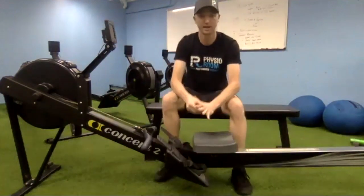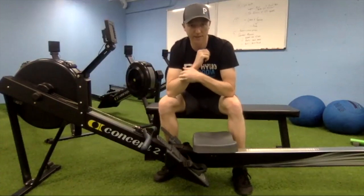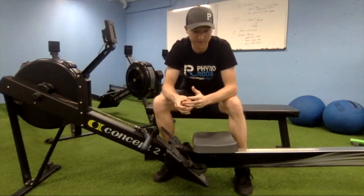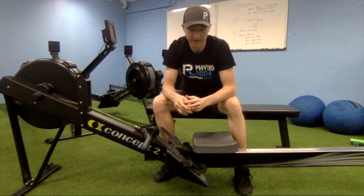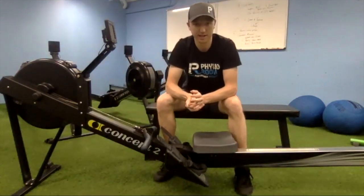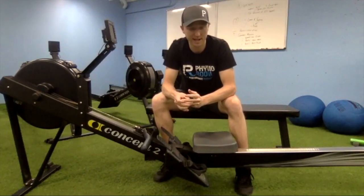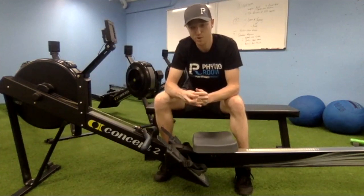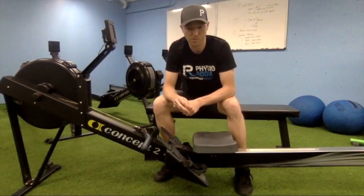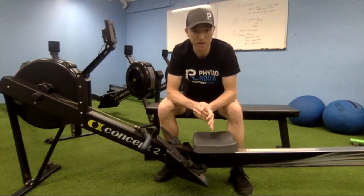As you blow out, tighten your core a little more and you may feel your back get a little flatter — that's an important piece. I think a lot of people get too busy in life. If this quarantine has a silver lining, it's going to allow you to double down on recovery and rehab and take care of those nagging injuries you've been putting off. Build this breathing and bracing work into your workouts before or after.